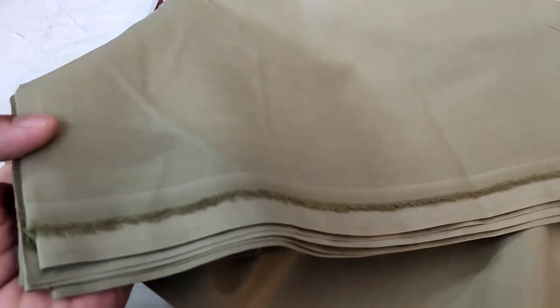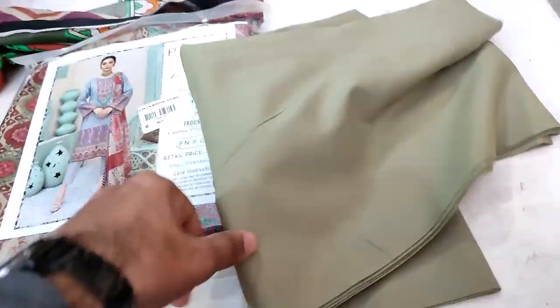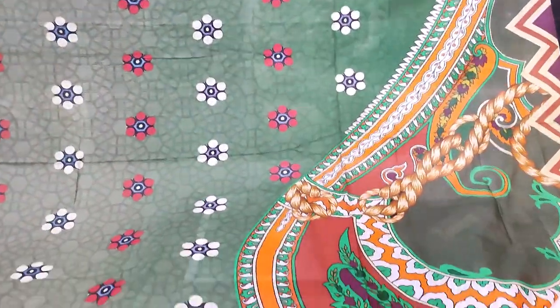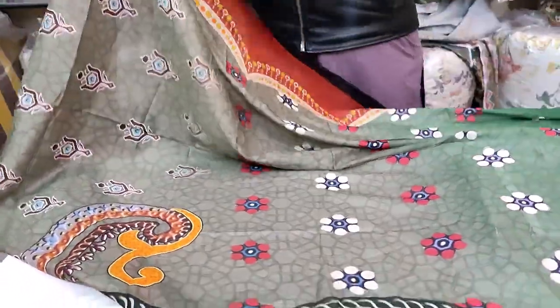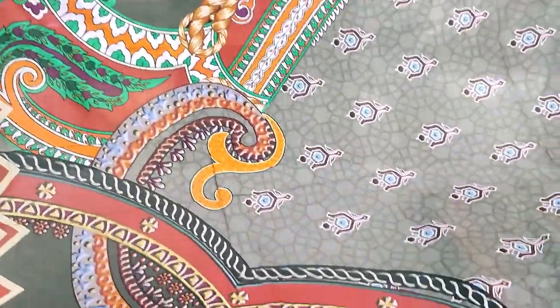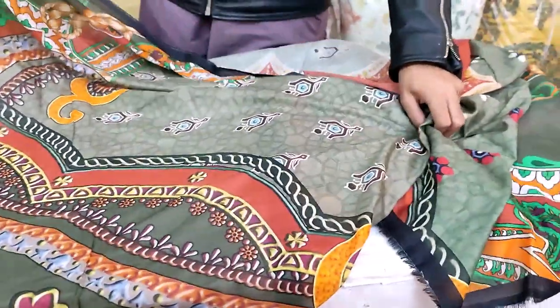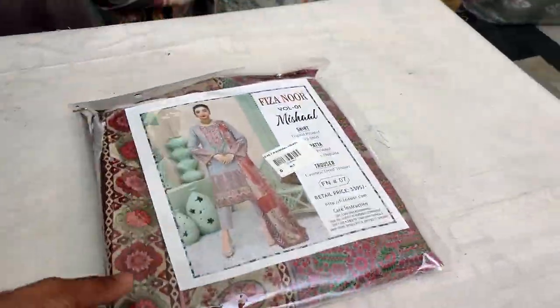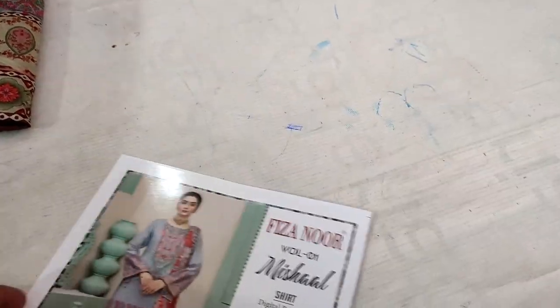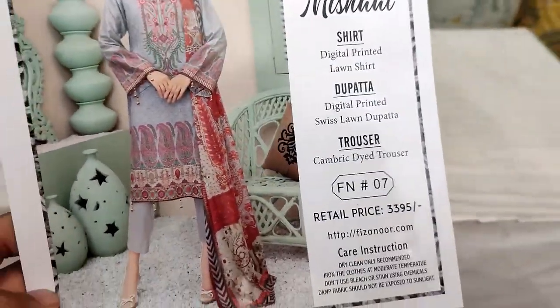Cambrick trouser — the color has been provided. Look at the decent design — very beautiful. The base texture is excellent, and you can see the design in detail. Pick your favorite article.